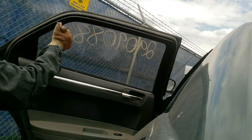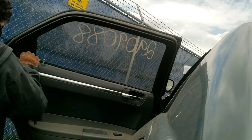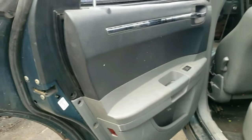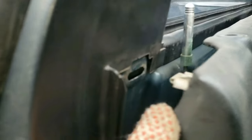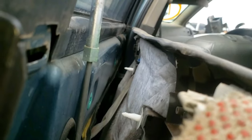Next, grab your pry bar again and pry the edge of the door panel all the way around just to loosen any tabs that may be present. As you pry towards you, you'll disengage these three white pointed tip clips. You'll see it better as I bend the door panel.